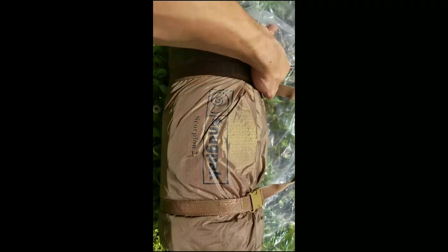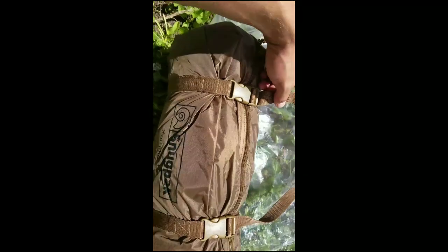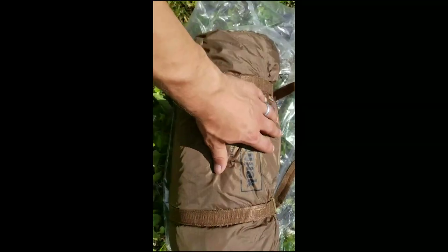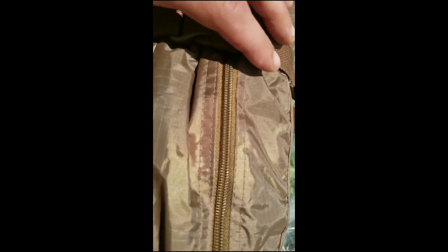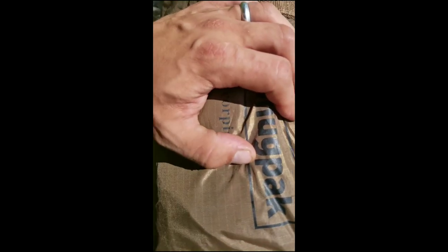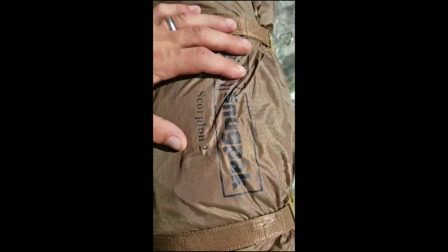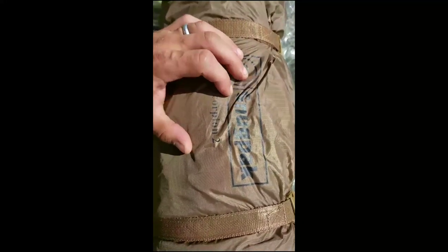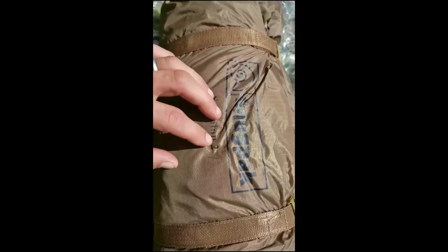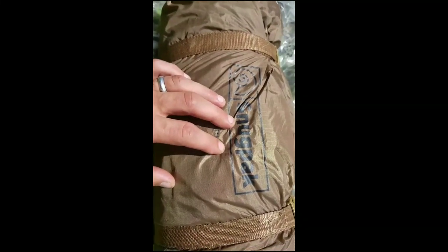I opened this one up just a tad bit with the zipper on the top, and right away — made in China. Then I was pleased to see that there's double stitching on each side of the zipper, but then you go over to this seam and it's all single stitched. So I'm going to open this up, and if it's more single stitching on the actual tent, she's going straight back. Again, this is a Snugpak Scorpion 2 Coyote off of Amazon.